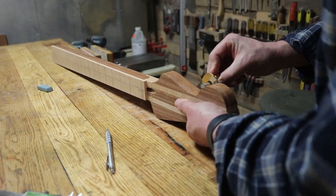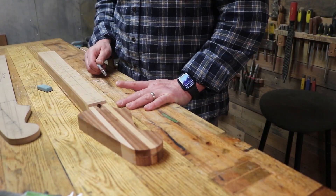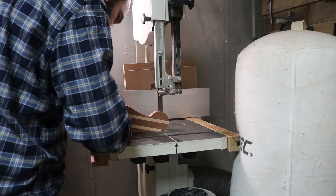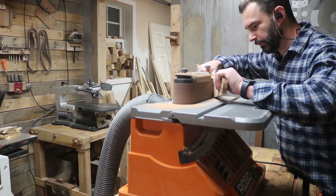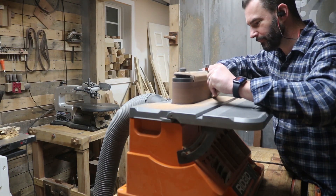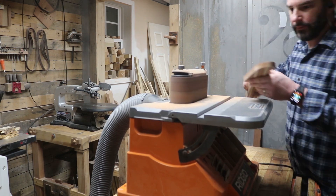Now I'm prepping the headstock — I'm going to thickness it down. This is kind of a stressful cut. Once I get that done on the band saw, I start cleaning up on the oscillating spindle sander slash oscillating belt sander, which does a really good job of getting in that transition from the top of the neck to the headstock.